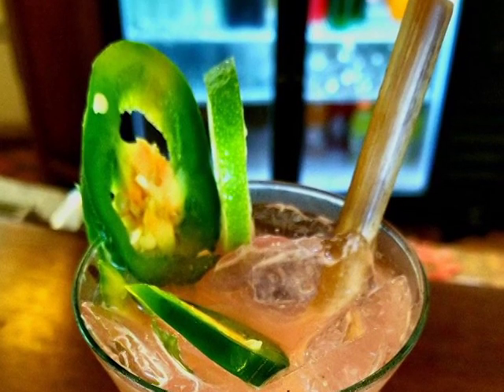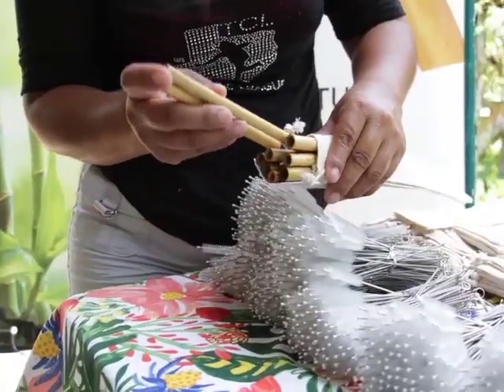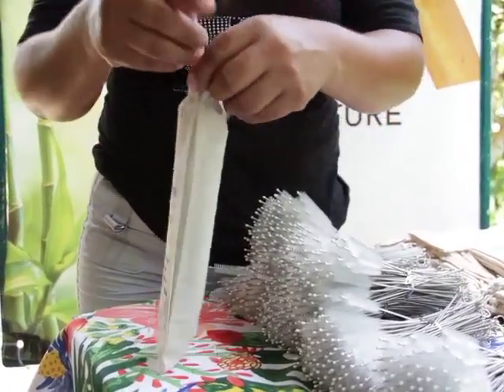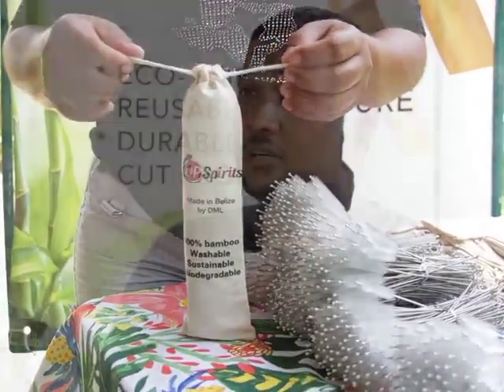That's when Mark was introduced to the imported bamboo straw, but those straws also didn't meet his expectations. And that is when he got the idea to make his own bamboo straws right here in Belize. I told my manager I can improve on this product, and I can make this because I go to the jungle a lot and in the jungle I've seen the straws. She said go ahead, bring some samples. So I brought some samples and they loved it. I brought different sizes — about 20 straws with all different sizes. She said what we need is all the same size. So I brought another batch and they loved it. Ever since then, I've been making bamboo straws.